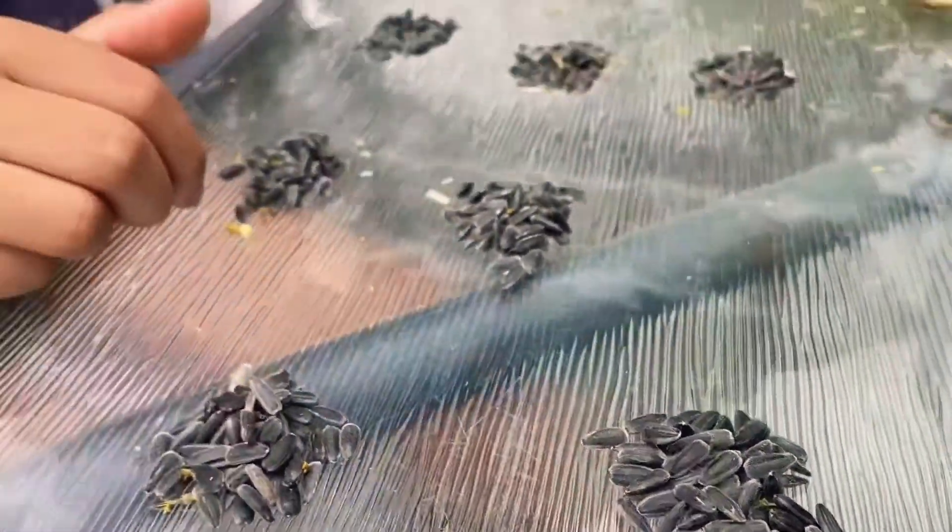You can see every seed that we counted. First it was a big pile of seeds and then we just took a big handful and counted them down. We didn't really know what to do in lockdown because we can't go out or anything, so we decided to count the sunflower seeds. It was actually pretty fun!